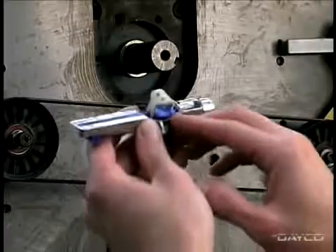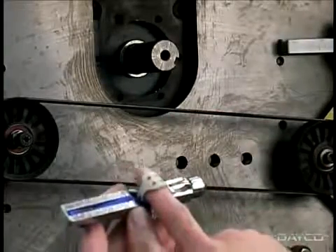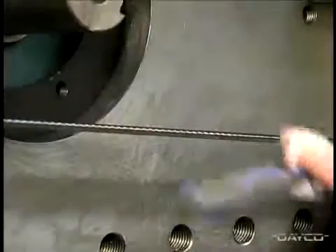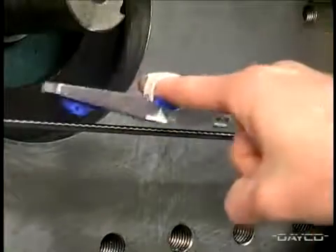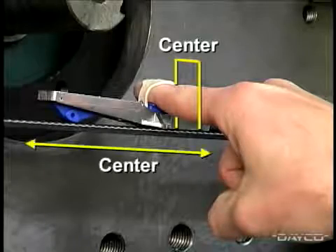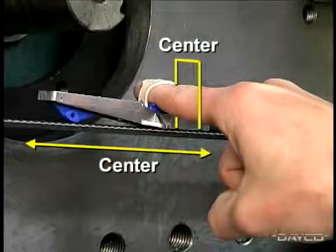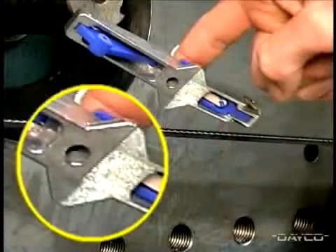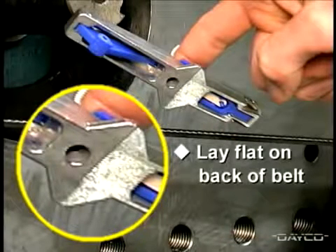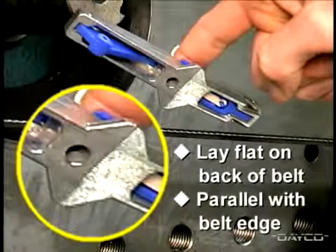To use the cricket gauge, insert your finger under the rubber strap and onto the pressure pad. Place the gauge on the back of the belt, not the rib side, centering it across the width of the belt and as close as possible to the middle of the belt span. It's critical that the widened area on the bottom of the gauge lay flat on the back of the belt and parallel with the belt edge when performing the tension measurement.